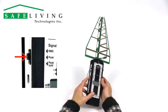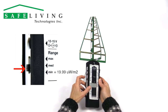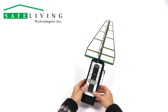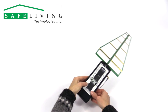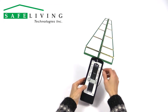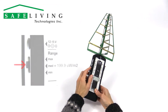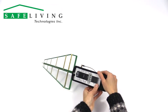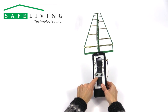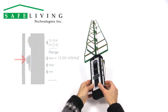Set the signal switch to peak mode. Set the signal range to 19.99 microwatts per square meter. Set the signal type switch to full, and power the unit on. Slowly scan an area and follow the direction of the highest field strength. Adjust the volume level of the sound as needed. If the display is showing only a 1 at any point, switch the range to 199.9 microwatts per square meter, and if needed again, switch to 19.99 milliwatts per square meter and continue scanning.